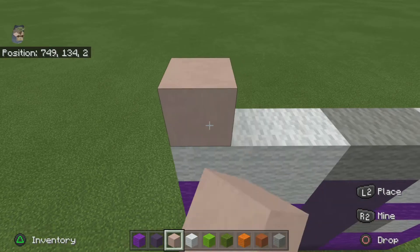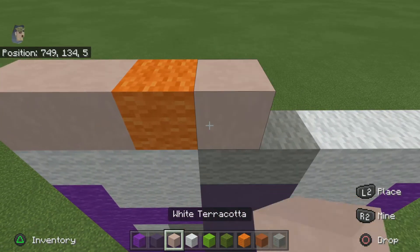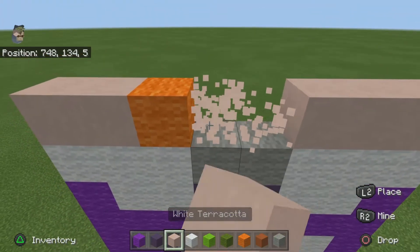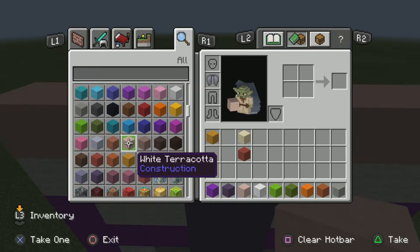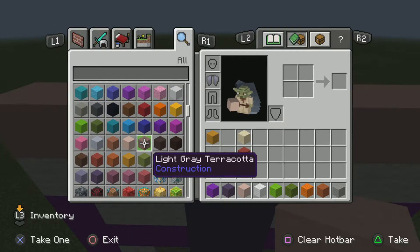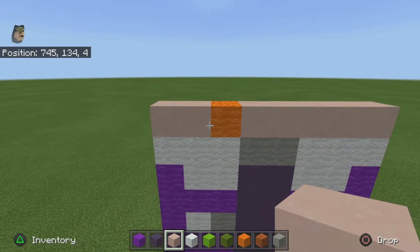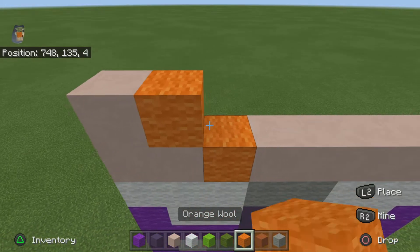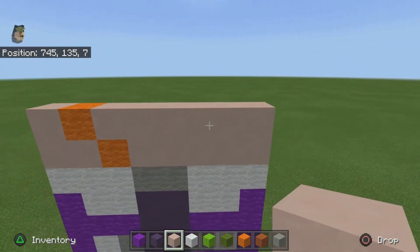So what you want to do is you want to do two white terracotta, one orange, two white. Yeah, I think I'll just keep it like that — that doesn't look bad. For the next row you want to do one white terracotta, one orange, and about six white terracotta.